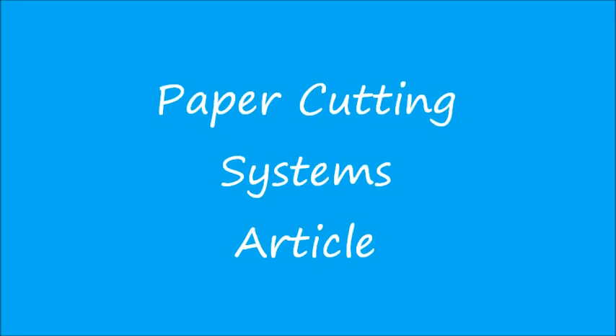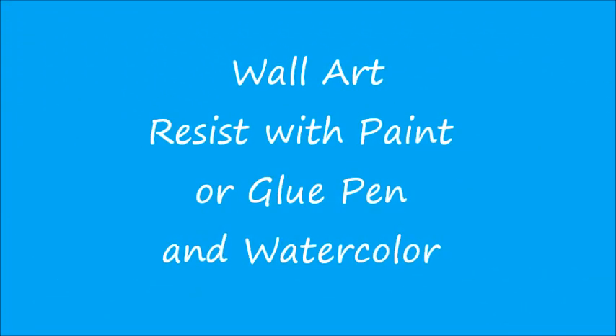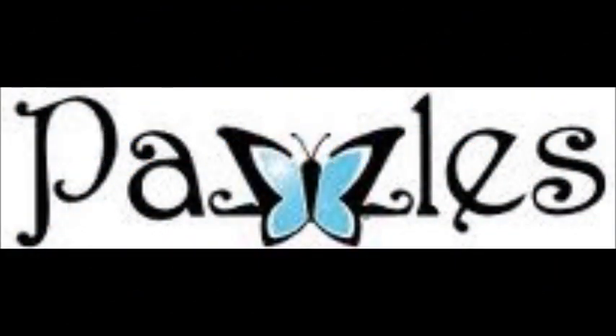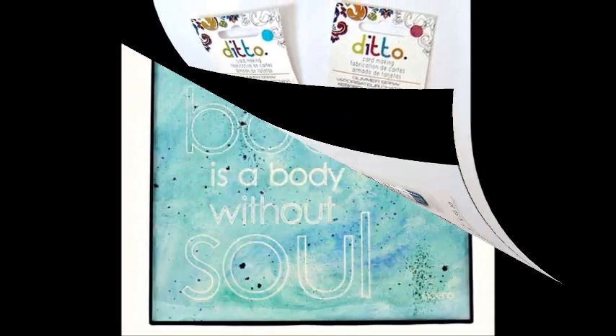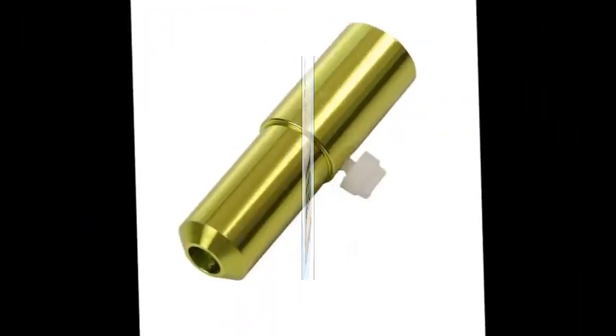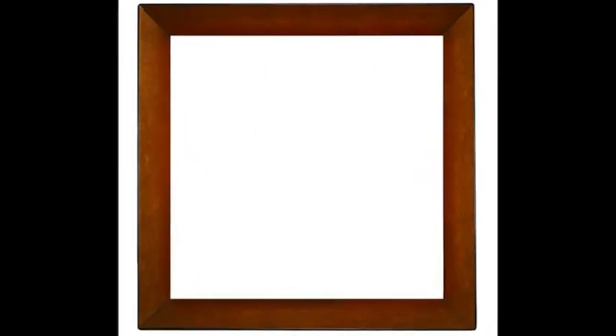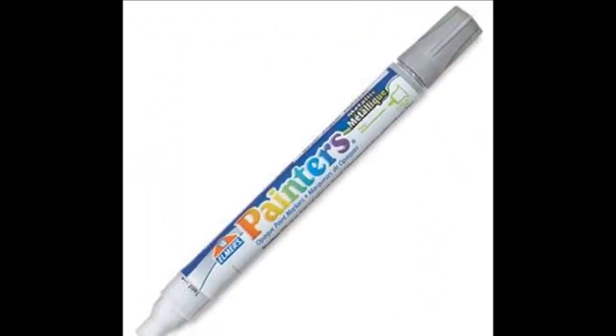The following Paper Cutting Systems article is brought to you by Scrapbooking.com Magazine from the August 2012 issue: Wall Art Resist with Paint or Glue Pen and Watercolor by Amanda Hunt for Pazzles, Inc. This project will show you how to make wall art using your Pazzles Inspiration Pen Tool and watercolor paints. Cutting files and a video tutorial of this project are available free to CraftRoom members.